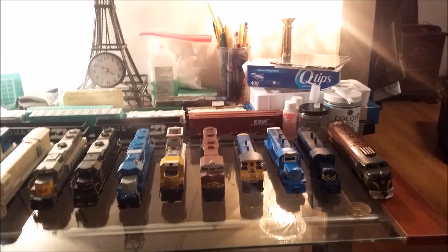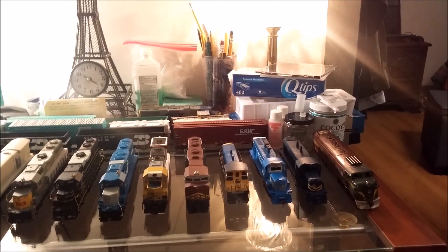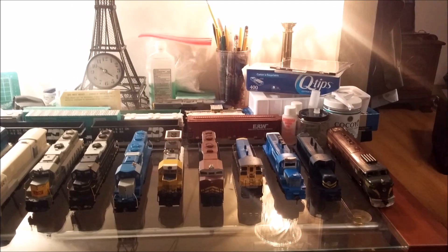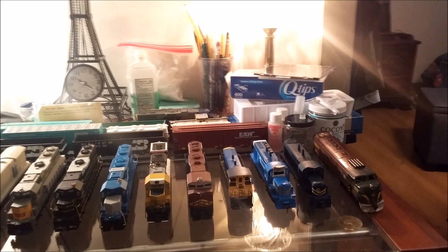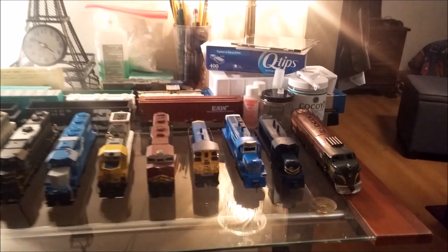It's pretty much a mixed bag of everything in this roster. You have GEs, obviously, you have EMDs, you have rebuilt Alcos, even a Caterpillar-powered locomotive. So, let's get started.